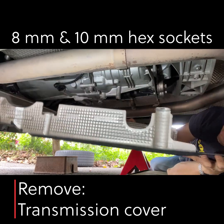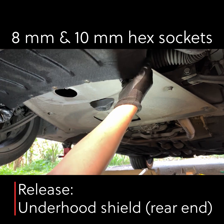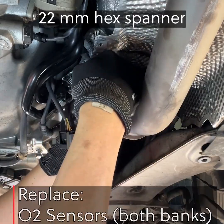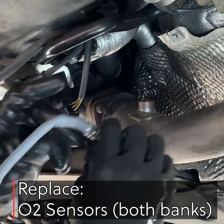First, remove the transmission cover. Release the rear end of the underhood shield. Remove the reinforcement strut. Then remove the O2 sensors on both exhaust banks and install the new O2 sensors.